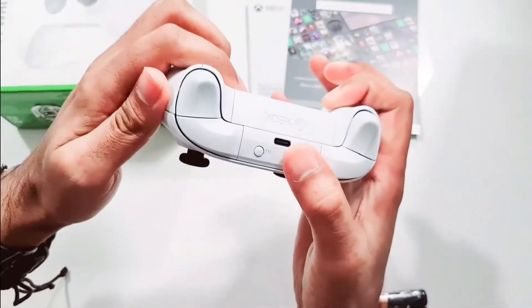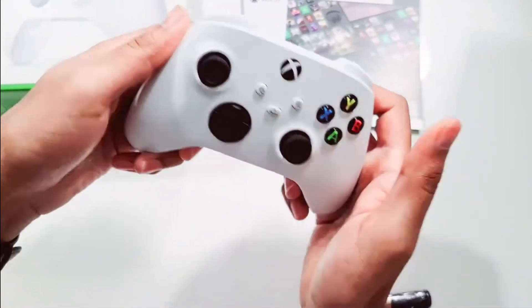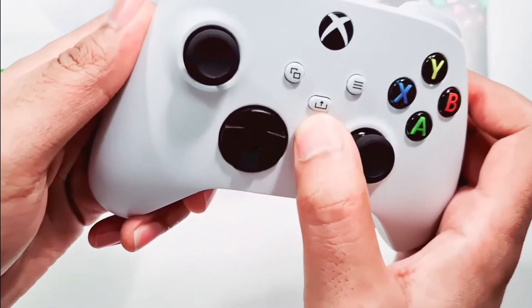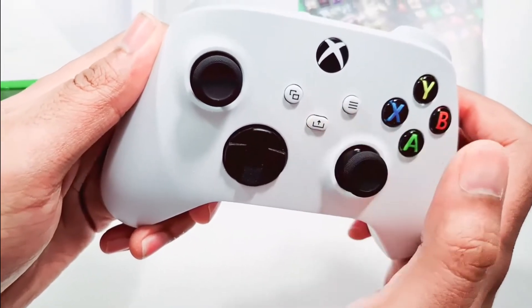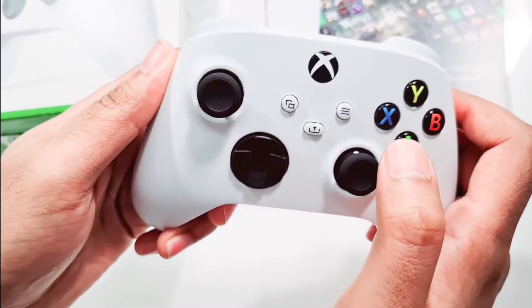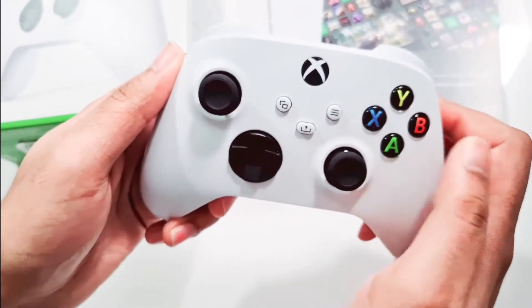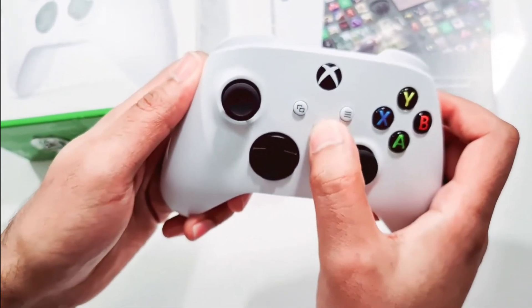The converter has one USB-C port, a sync button, power, and the most interesting one is the capture and share button. You just have to tap this button during gameplay and it will automatically capture the screen, then upload it to your OneDrive account.